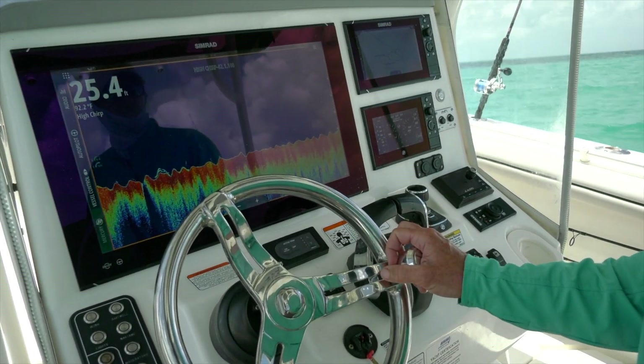Hi, I'm George Poveromo, saltwater angler and member of Team SIMRAD, and here's a tip on how I use my SIMRAD electronics to identify fish.